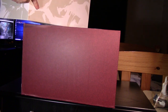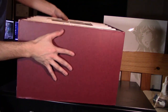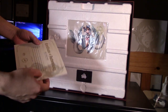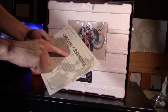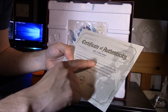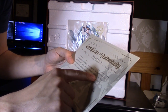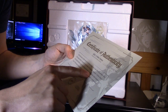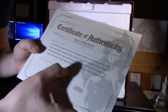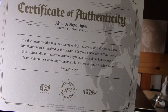Let's see what's inside. When you open the box it comes with this piece of paper — a Certificate of Authenticity for Ahri: A New Dawn. This document certifies that the accompanying statue was officially produced by Riot Games merch, inspired by the League of Legends cinematic 'A New Dawn.' This limited edition statue was sculptured by Simon Lee and the Riot Games art team. The statue stands approximately 18.5 inches tall and 11 inches wide. This one is number 239 out of 550.